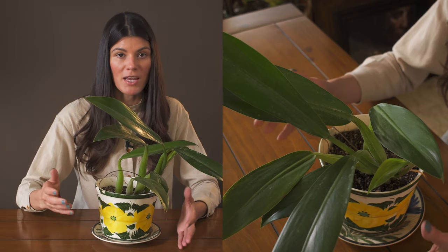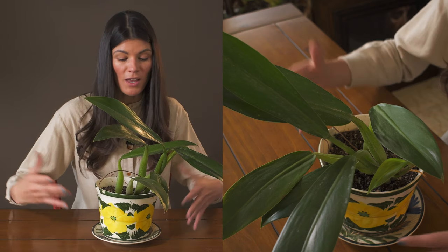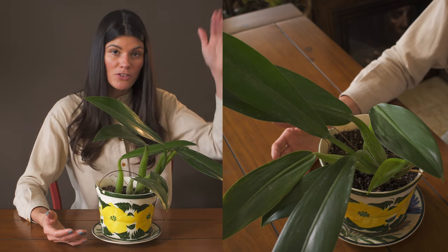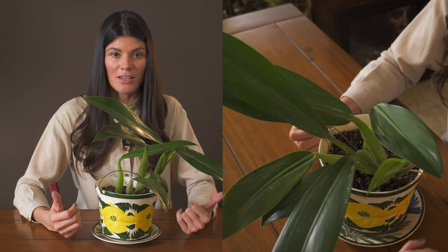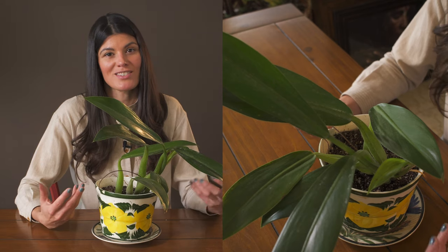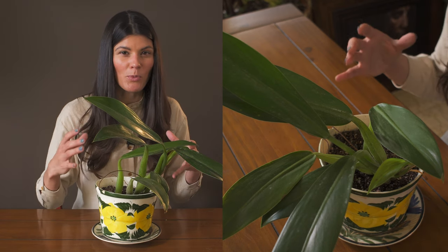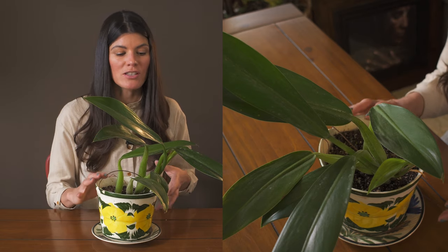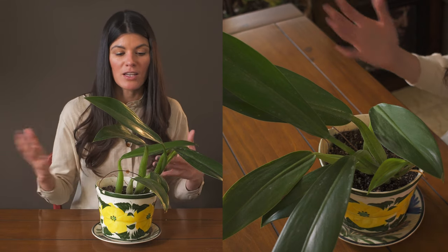I have one plant growing under a grow light in my workroom, and this one growing under a more intense grow light in my living room. I'm not giving them very different conditions, so I can't do a great comparison. I have a feeling these grow in understory conditions in the wild, so I'm trying to recreate moderate, dappled light conditions in my home.